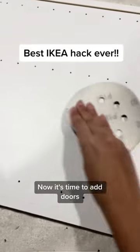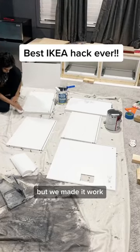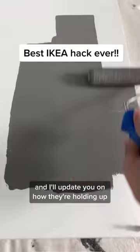Now it's time to add doors. The cabinet material is not ideal for painting, but we made it work. We sanded, primed, and painted them — and I'll update you on how they are holding up.